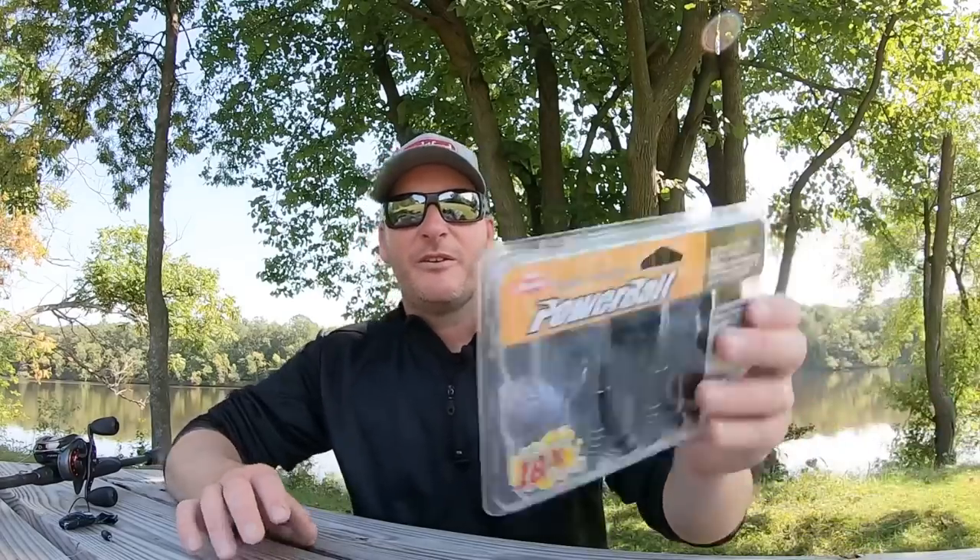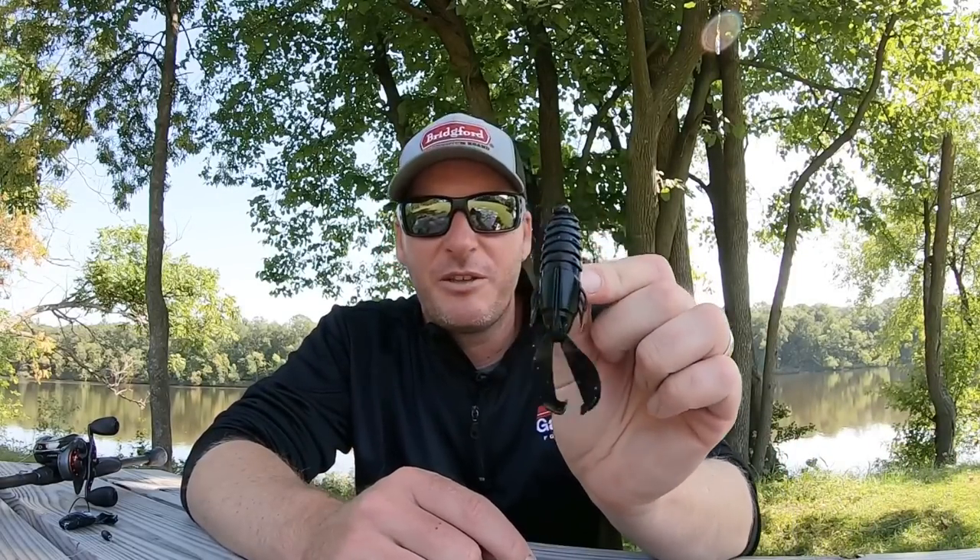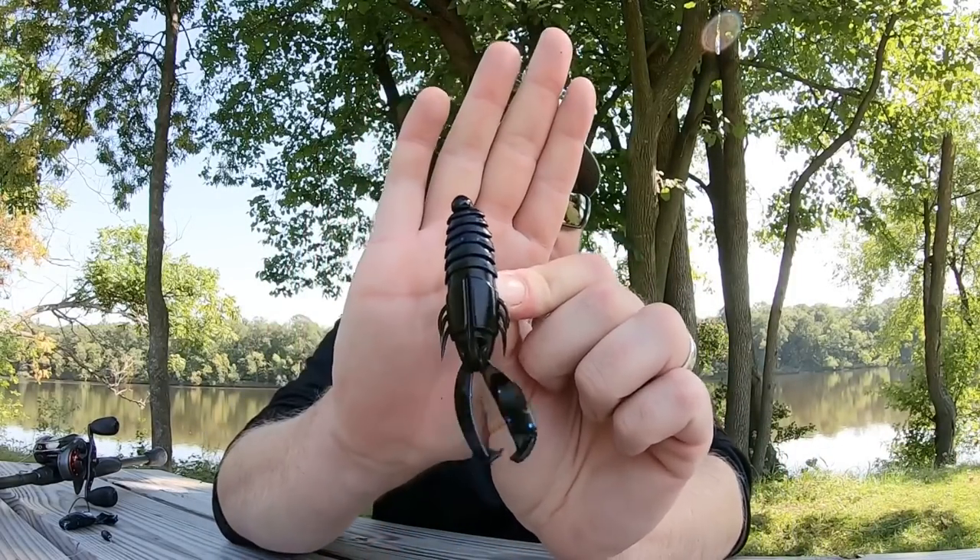This is a bait I've been playing around with for the last couple months and I've had really good success in a lot of different ways of trying it. That bait is the new Berkeley Crash Craw.